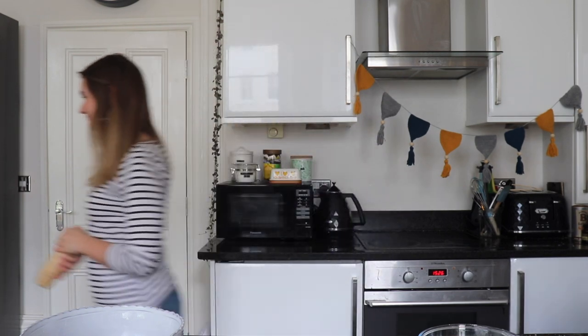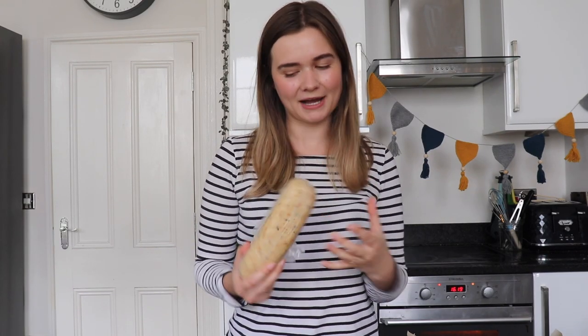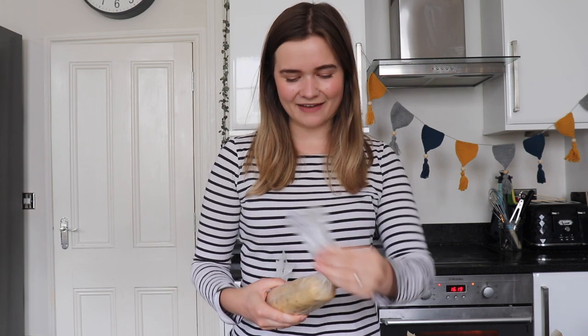Once you've worked your dough into a log shape it should look something like this — twist the ends to seal. This is going to go into the freezer for about 15 minutes or into the fridge for at least an hour to set. I've got my dough out of the fridge; it's been in there for an hour so it's now nice and firm, which means we're going to get really beautifully shaped shortbreads. I'm going to unwrap this and then slice it into equal-sized rounds.